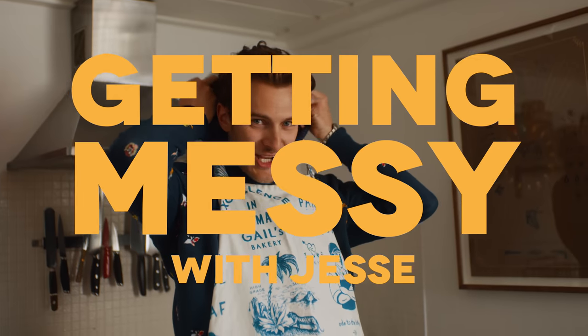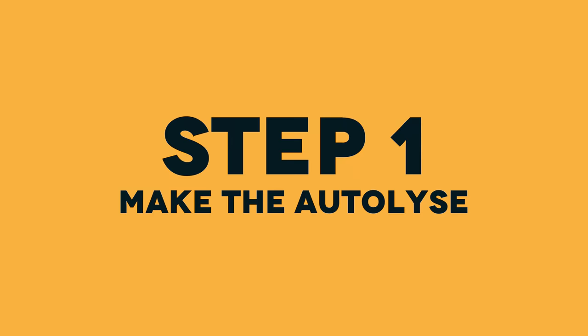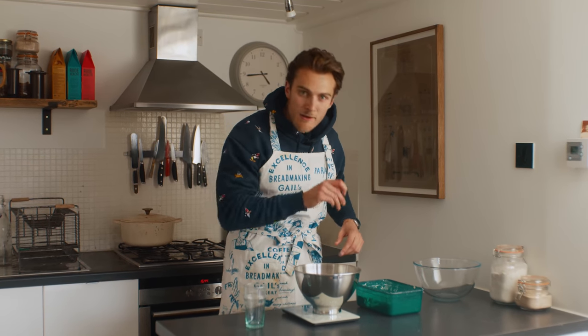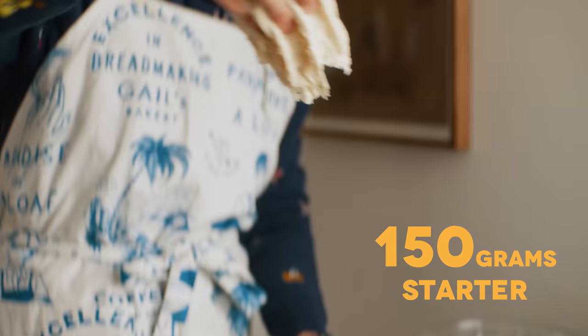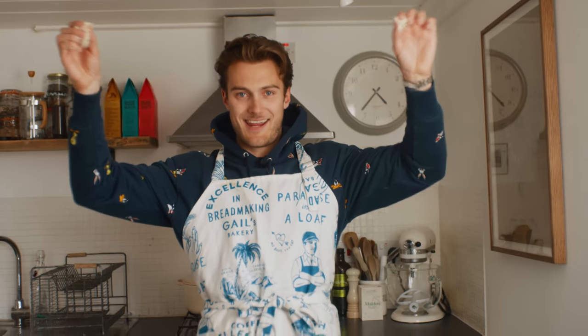I'm going to take you through what we call a no-knead sourdough. The no-knead is a really simple method of developing gluten — the best way for a beginner, a home baker, to start their journey and make a wonderful sourdough loaf. We're doing this by combining starter, water, and flour, folding it together to make our dough. 150 grams of starter.